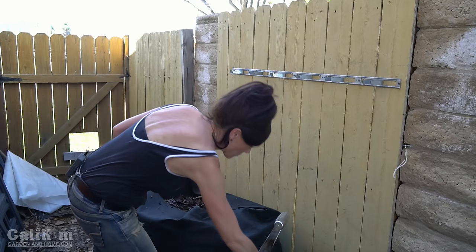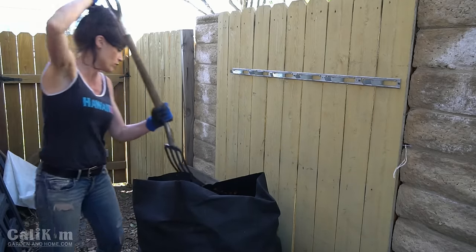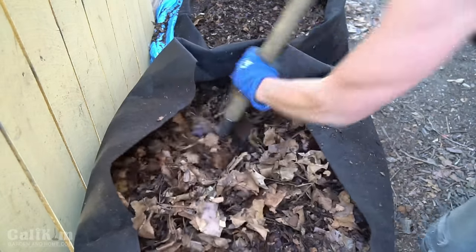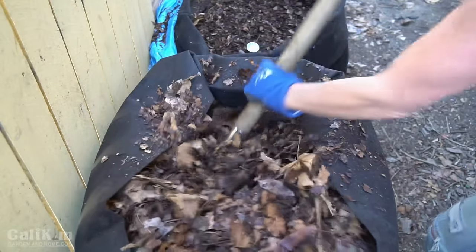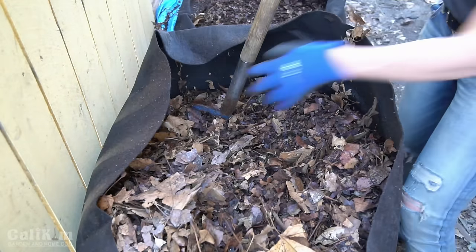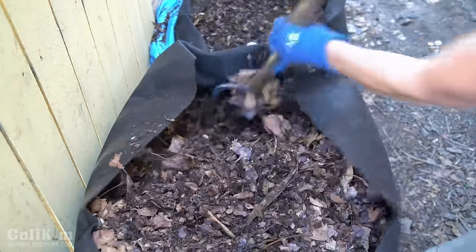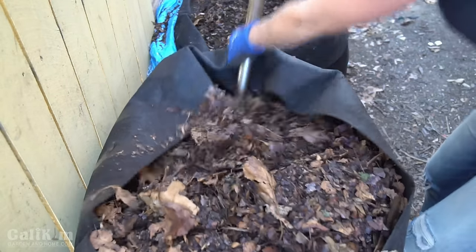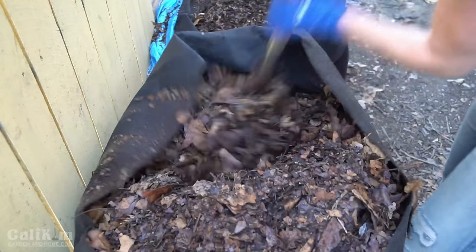I dig in with the pitchfork to turn the pile. Compost needs two things to break down: air and water — and if you get it hot enough, it breaks down even quicker. I fold up the sides of the sack so leaves don't spill over the edge. To reach the bottom of the compost sack, it's a bit of a workout: I twist and turn the leaves, pile them to one side, and dig down to get the bottom layer. Even if you can't bring the bottom all the way up, get in there and get that bottom layer aerated.